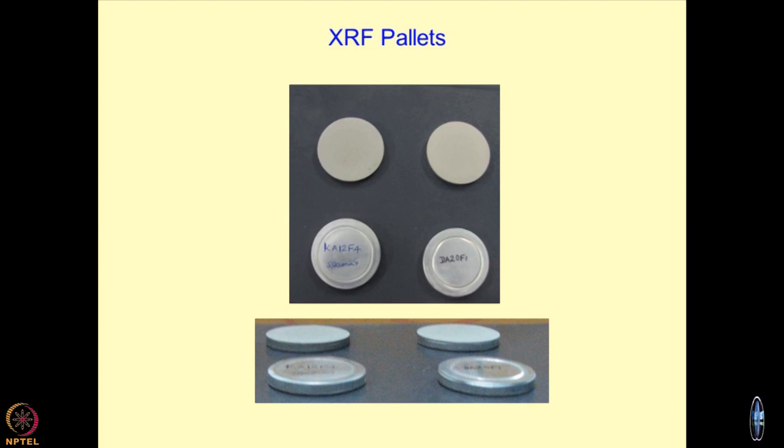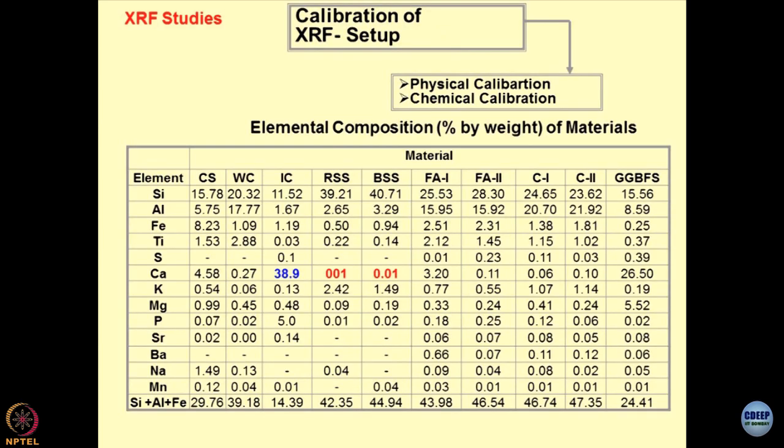Half of the pellet is filled up with cellulose and the rest of the half is filled up with the material for which you are trying to find out the chemical composition. After this is done, you press the upper portion of the pellet and it becomes a concealed pellet. The whole thing is kept under a UTM of about 5 to 10 tons, so that it becomes a homogeneous system between the material which you want to analyze and the cellulose, and cellulose dries up later on. Then this pellet is inserted into the XRF machine, which I showed you, and then you can do the analysis.